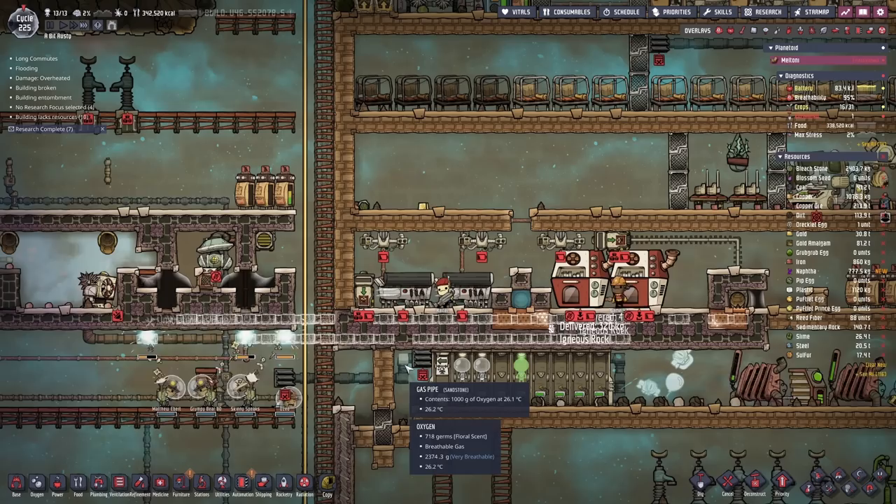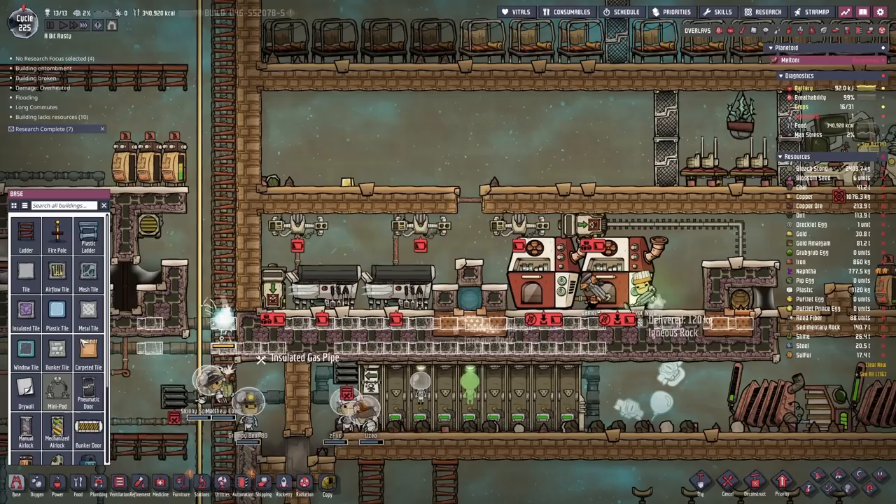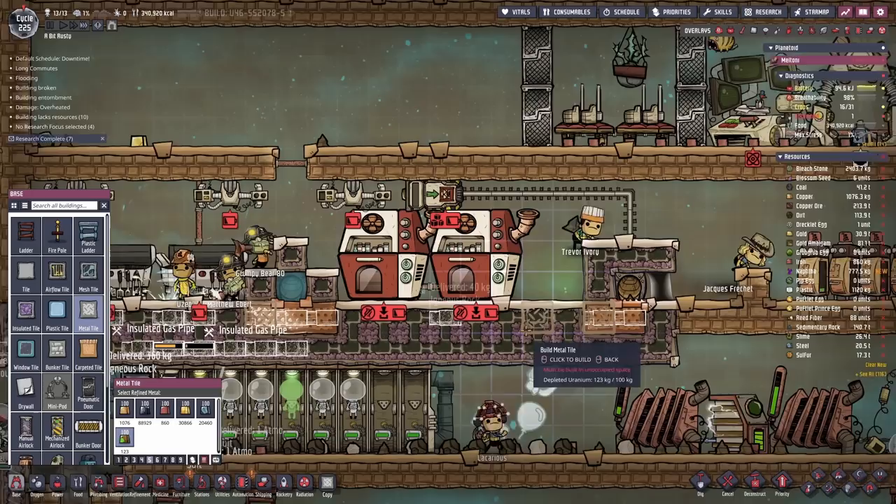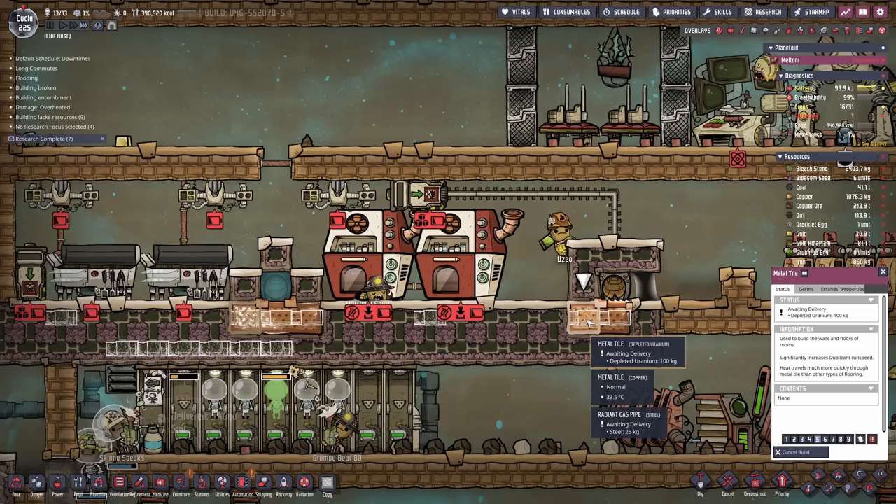There's one other thing I want to do. We're going to be storing food in this tile and this tile. What if we did something just very silly, and we got a metal tile made of depleted uranium - which is radioactive - and we placed it right there, and we placed another one right there. It's going to radiate the areas a little bit, but it should also radiate the tile that the food is going to be in.